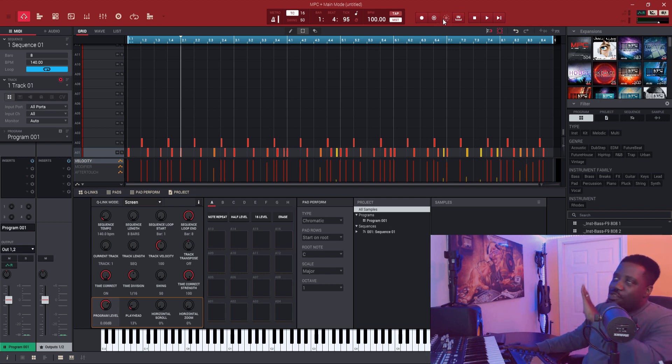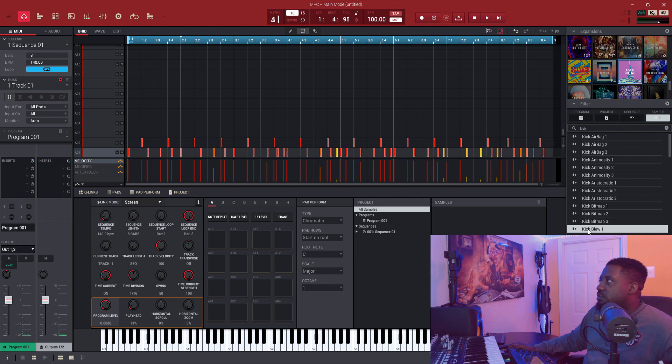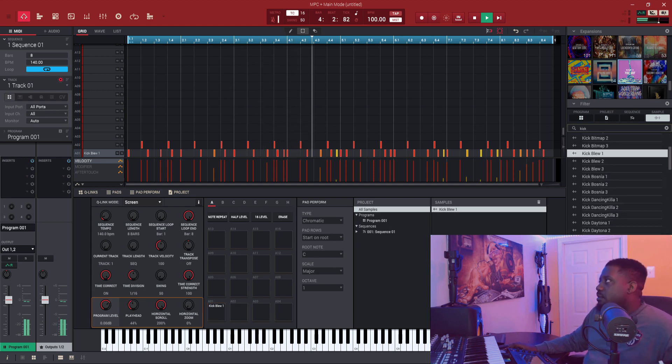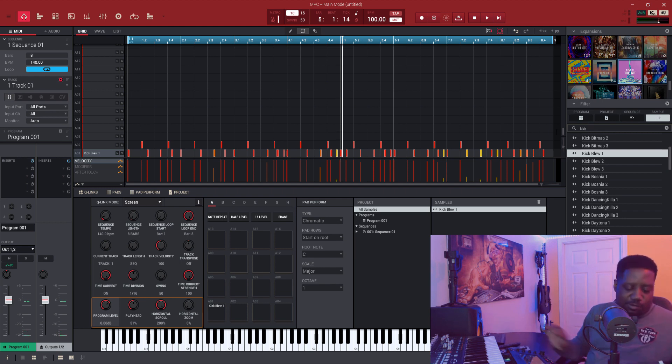Once it brings up the last stuff you played, it'll go empty and wait for you to hit something again, and then it will record that. Let's add a sound to it. Now once we put it on play you hear the drum. Let's add a snare and then we'll hear everything that we played — I was only using pad one and two.